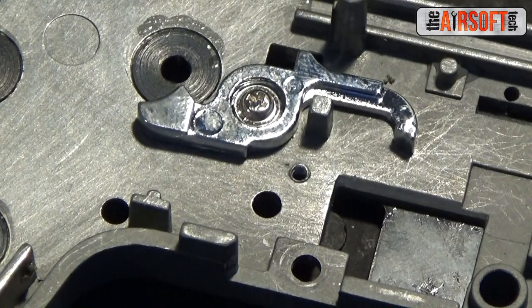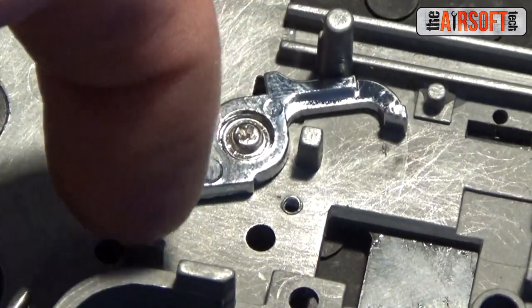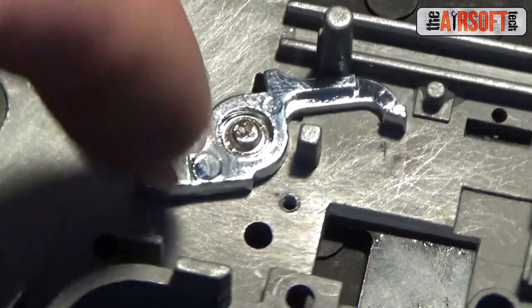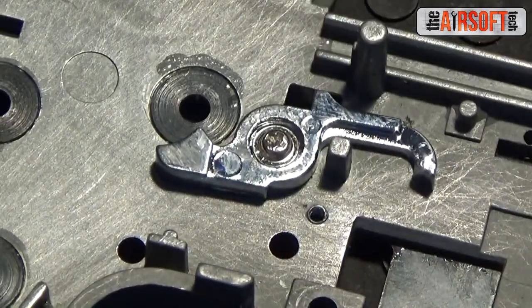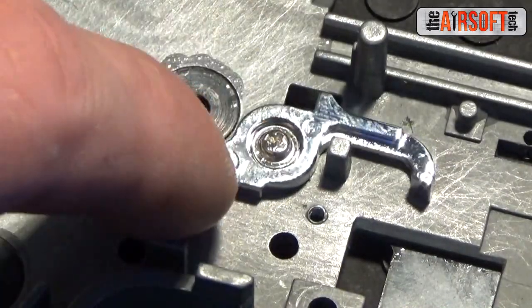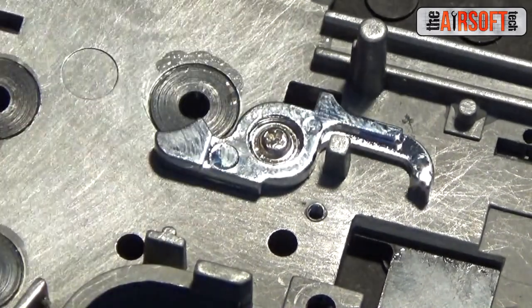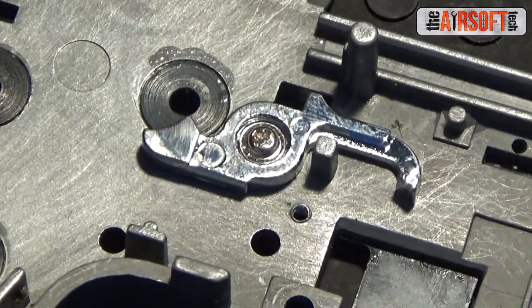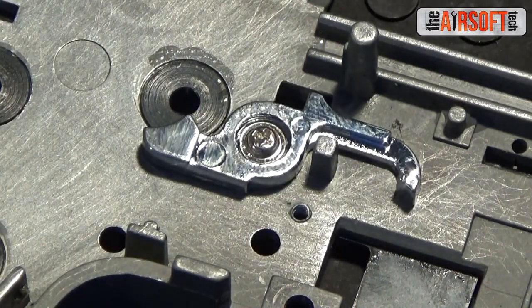Before we get into shimming, we're actually going to install the cutoff lever first, as you need the cutoff lever when you start shimming. The cutoff lever was a straight drop-in — I didn't need to dremel anything, which is awesome because I absolutely hate getting cutoff levers to fit. It goes all the way up and all the way down just fine. You want your cutoff lever to be loose enough that it moves freely but not so loose that it wobbles back and forth like crazy.